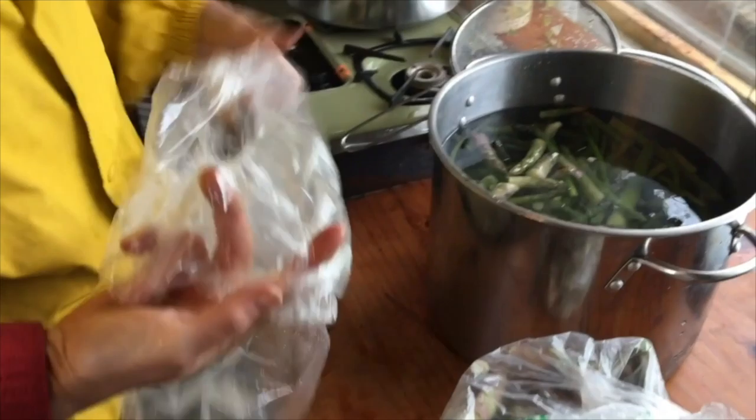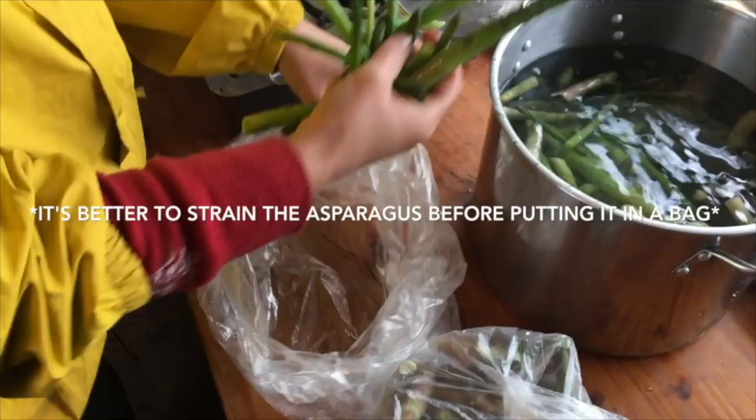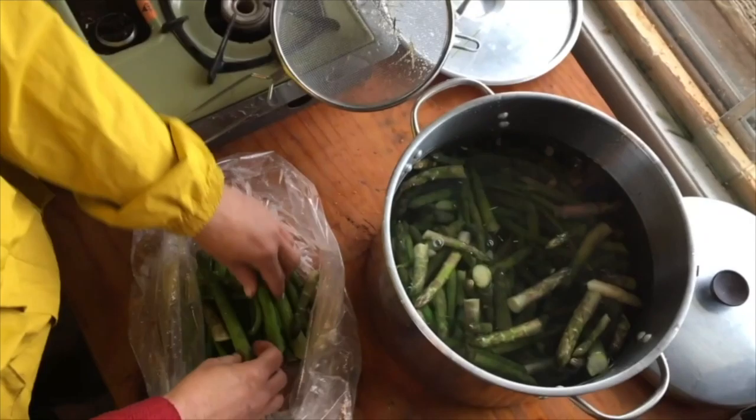I can put them back into a bag and freeze them. Usually I would wait a bit for them to cool. If you want to save space, try to put them in rows into the bag, because otherwise it's going to take a lot of space — and since we have so many asparagus to freeze, we want to have space in the freezer.